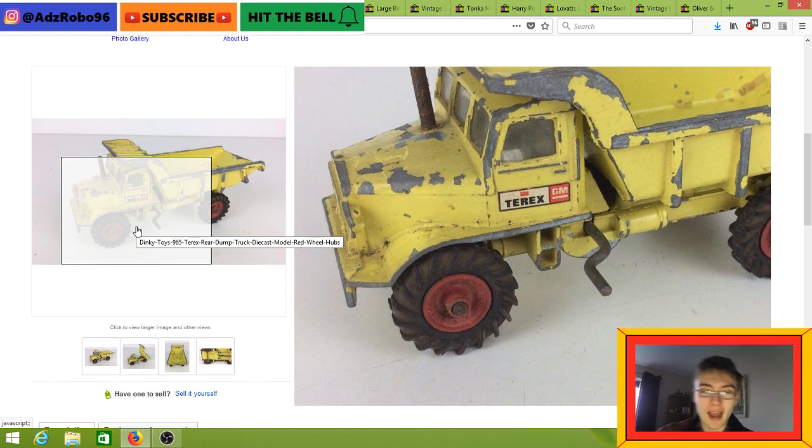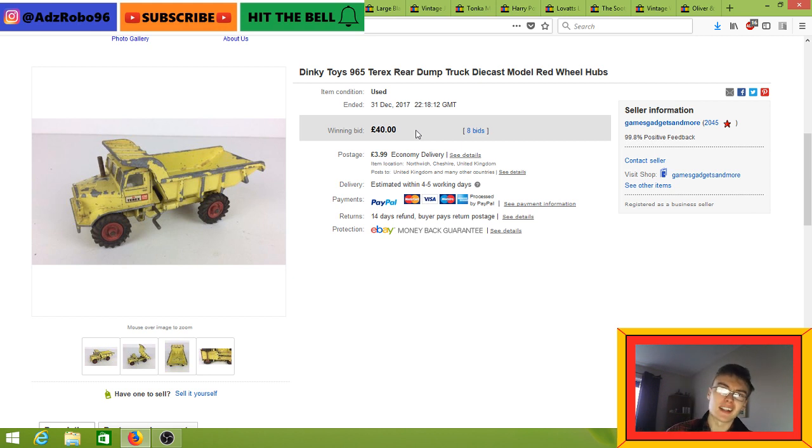I just whacked it on auction to see what it gets — I started it at about £9.99. I do 99p starts for a few items, but more often than not these days, because of past results where items have gone for just 99p, I've decided it's more beneficial to put most things on at maybe £4.99 or £9.99 to cover myself. I paid £65 plus commission for a large job lot of diecast and vintage Action Man stuff. I've already sold other Action Man stuff, so I'm probably in profit on this job lot. I'm quite happy with £40 plus postage on this.